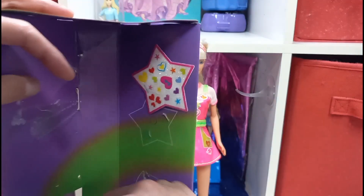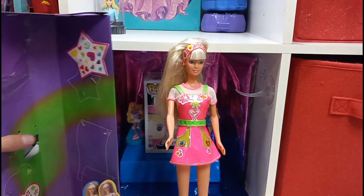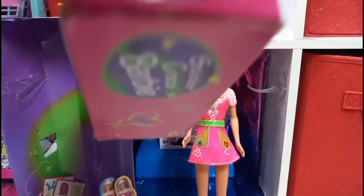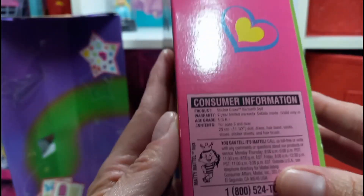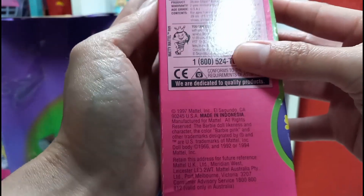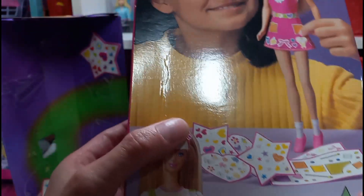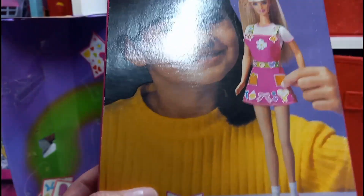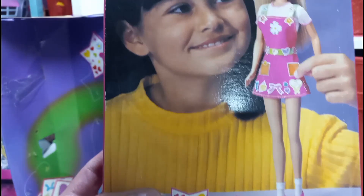I'll leave some for my niece because she wants to decorate the Barbie. I don't know what year this was made — I'll check. Okay, it was made in 1997. You can actually decorate it on paper too if you want to. So that's cute. Do whatever you want with the stickers.